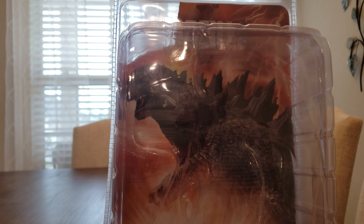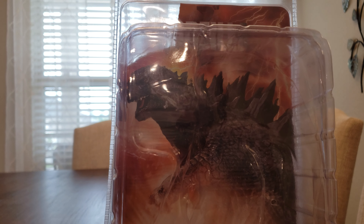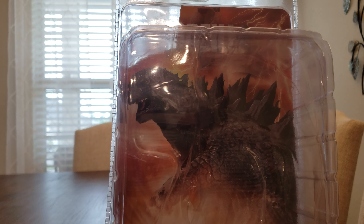Hello everyone! Today I will be unboxing Godzilla 2014 from NECA.